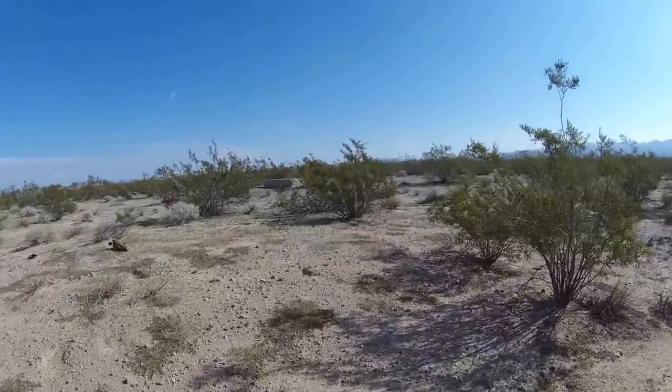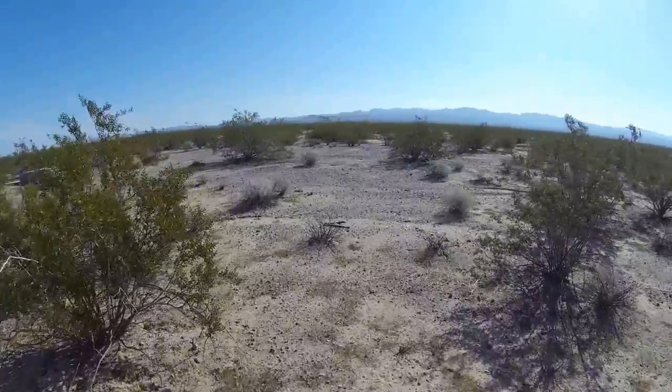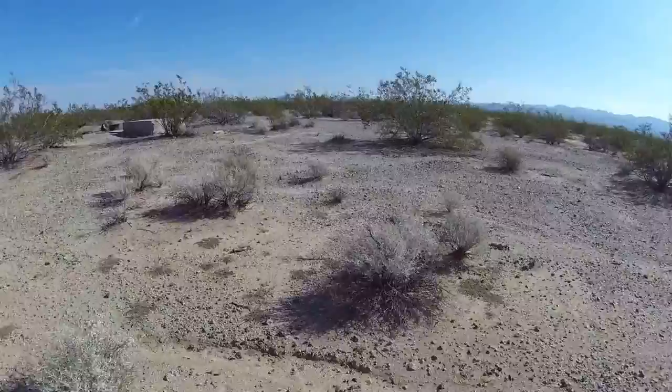Beautiful winter's day here. Probably 70 degrees right now, gonna probably get up to 75 or so like yesterday — sunny and beautiful.